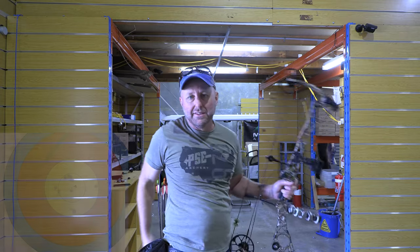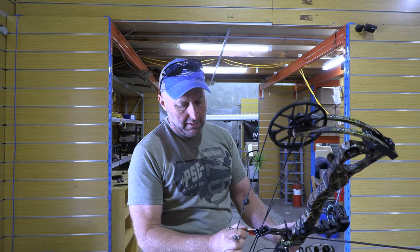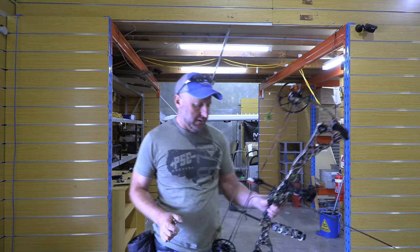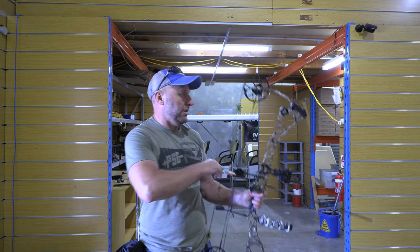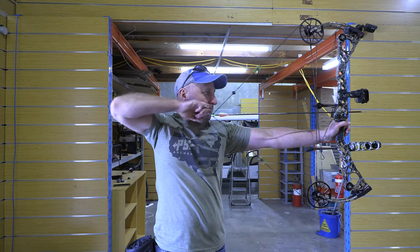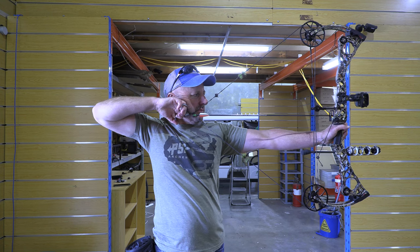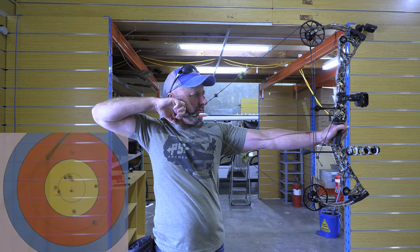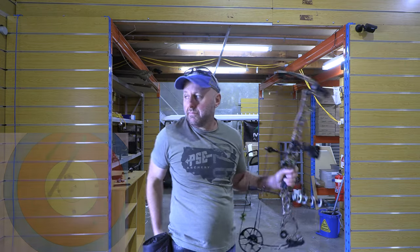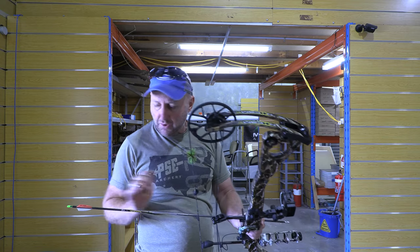The pin is very stable indoors with no wind. The bow has very little vibration.